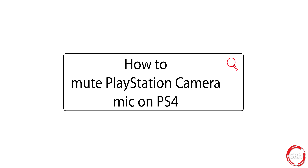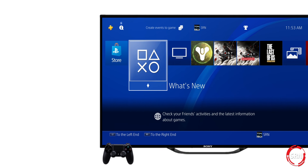Muting the PlayStation camera on PS4 and PS4 Pro is a breeze, and there are two different ways to do it.